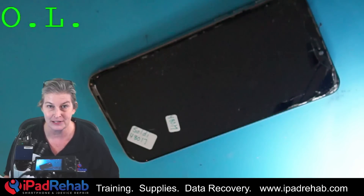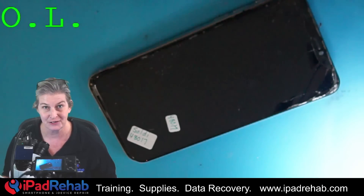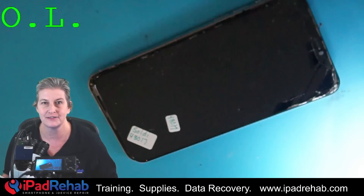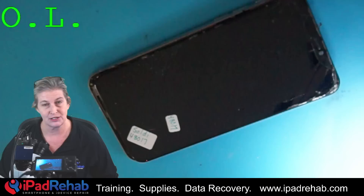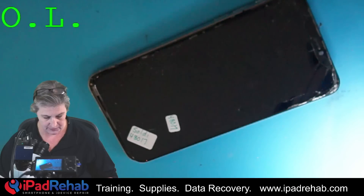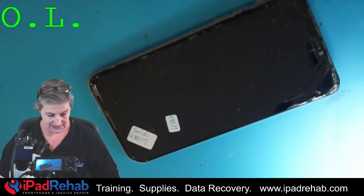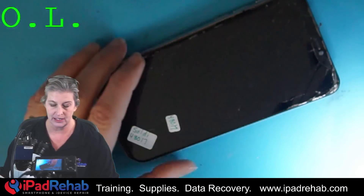Angelo sent this phone as part of our 50% off data recovery holiday special. I love recovering data during the holidays. If you want to send your phone in to give somebody the gift of data, go hit up our website. Angelo is hoping for photos, videos, and contacts — his family would be very grateful. He says it's a black screen, phone does not power up at all, suspected water damage. So let's jump right in.